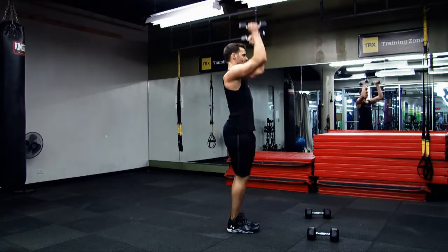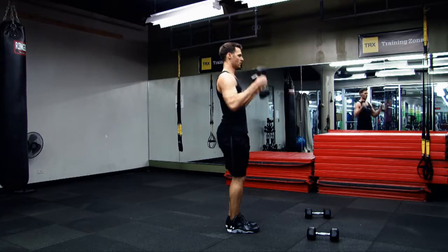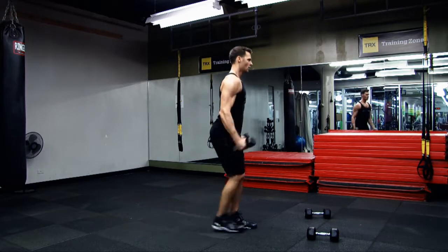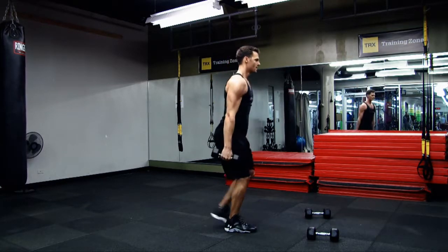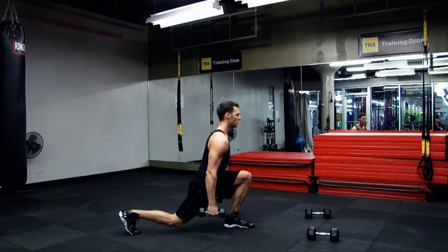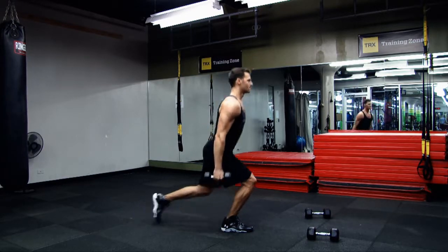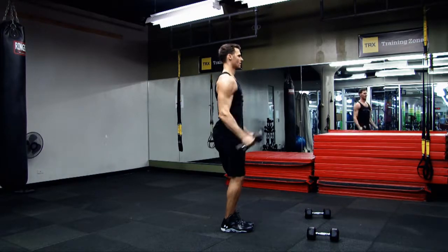To do a back lunge with a curl and a press, start in a lunge position, step backwards with the weight on your front heel, bending through that knee. As you're coming up through the top, driving through the heel, you're curling the weight towards your shoulder, rotating the hands, pressing your arms all the way to the top in a shoulder press position, and repeating.